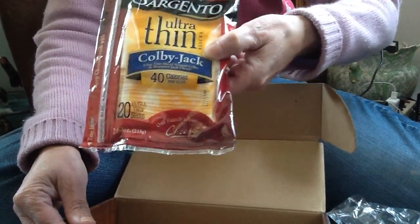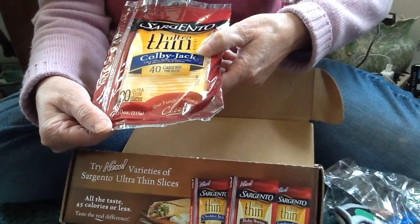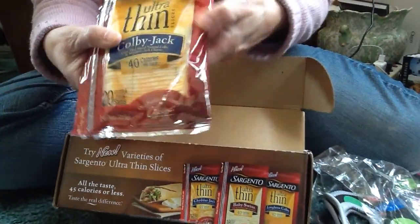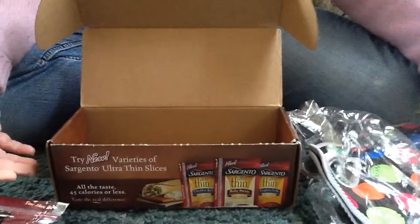I got the Colby Jack, and you get 40 calories in each slice. You get 20 ultra thin slices. Sargento is my favorite brand of cheese, so this is going to be really good!